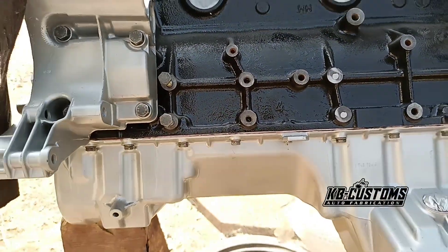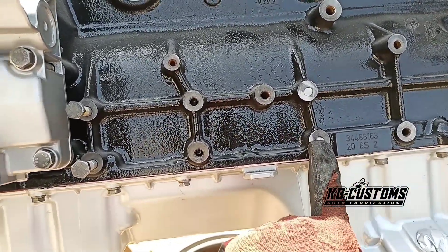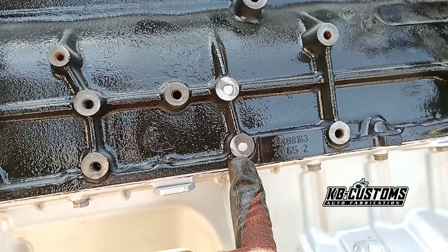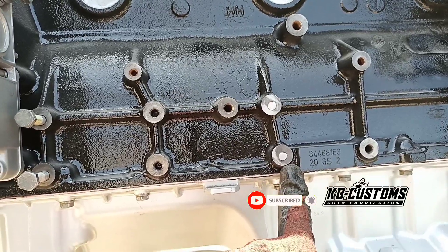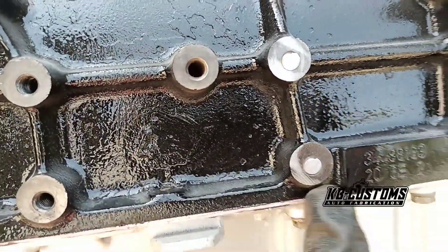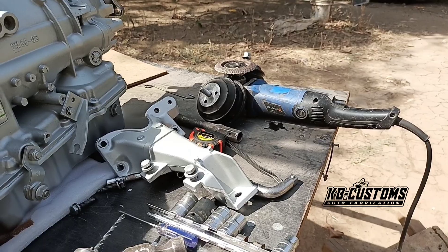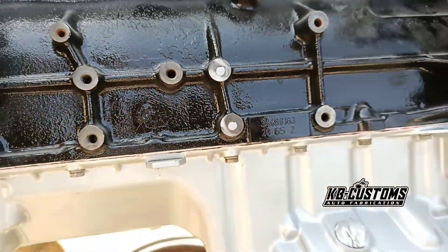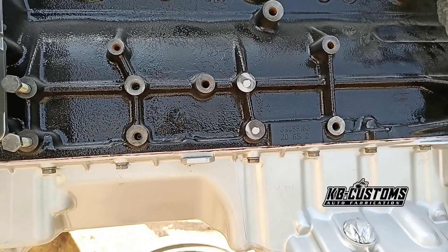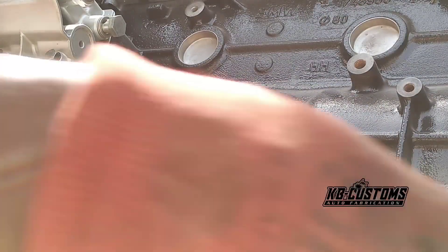Okay guys, I'm going to go straight to the point - how to remove a bolt broken off inside a nut. You can see the bolt broke off inside, so I'm going to take it out using a drilling machine and angle grinder. I've already ground it flat, so I'm going to show you now how to take it off. I'm going to punch it at the middle.